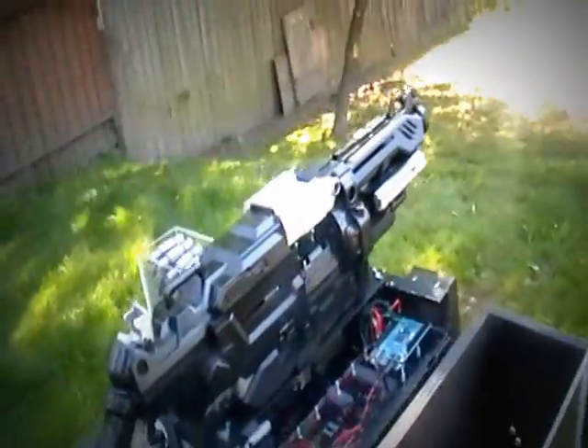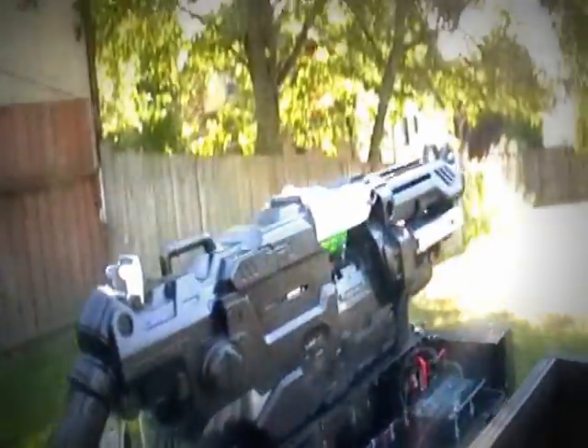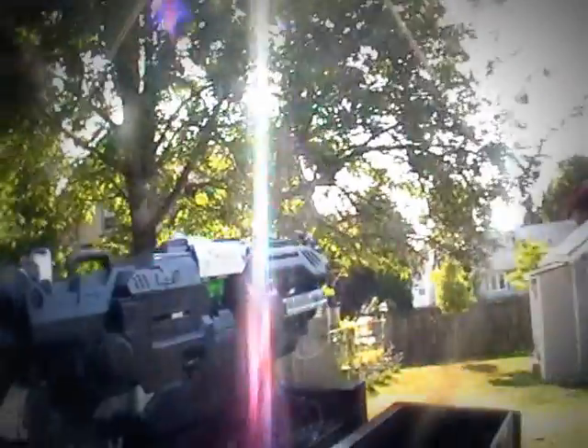This is all going to be wireless eventually, and it probably won't even have a Nerf gun on it — it'll have something a lot cooler. So here's a few shots going off for you. All I'm doing is hitting both buttons for the Nerf gun.